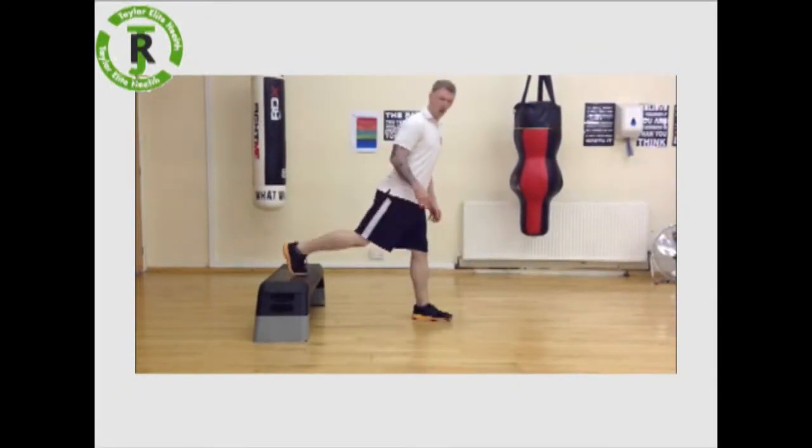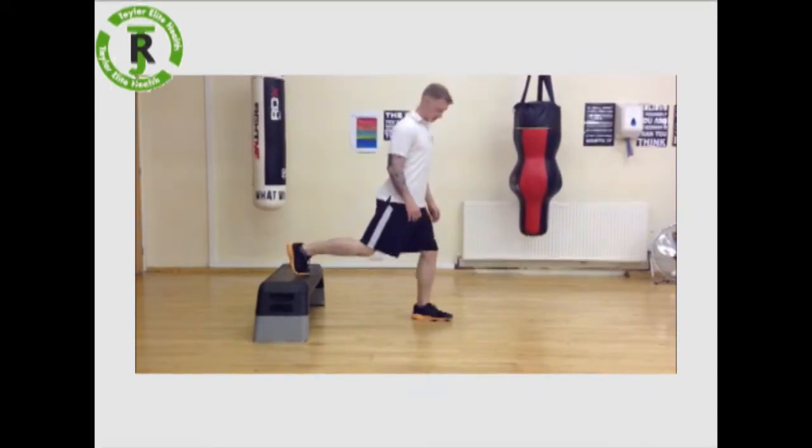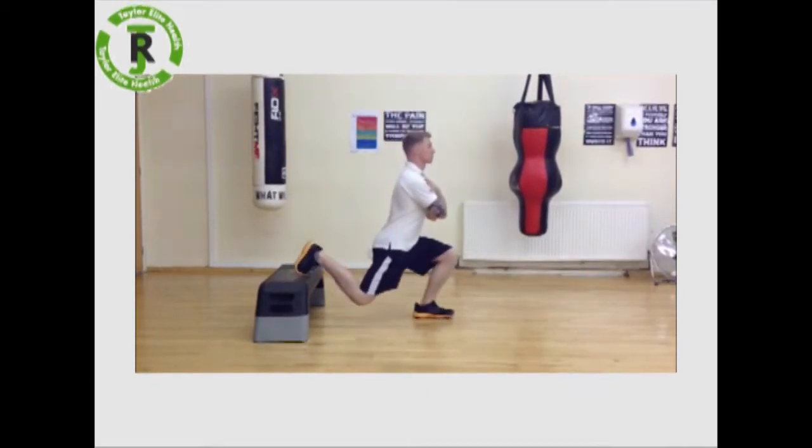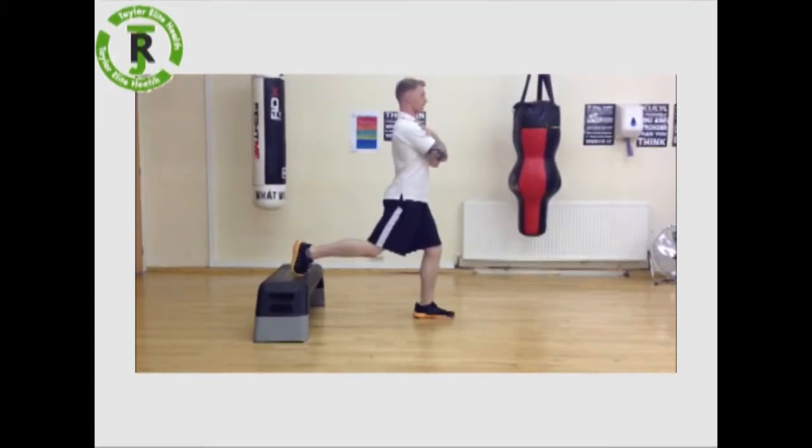We use the bench to place one foot up on here, make sure the toes are tucked underneath, and place one foot down. Hands across the chest, belly button scoops in to work the core. Bend through as deep as you can, push up from that leg.